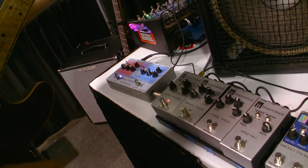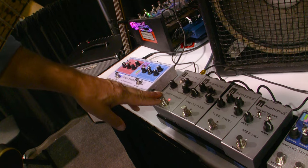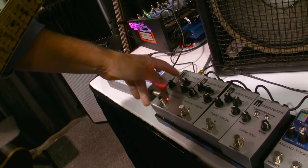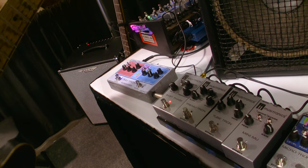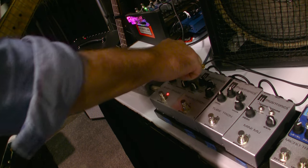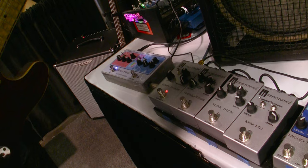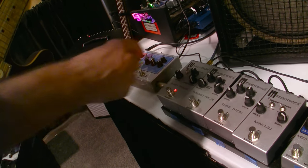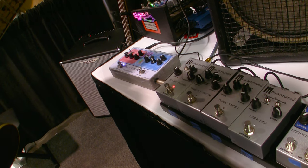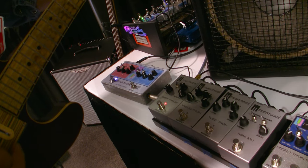And then finally, the Baby Phase. This is a replica circuit of the Phaser 2 with no frills. The only thing we added was a 4-6 stage phase to make it more friendly for overdrive. Rate control — it's got that deep, clean Neutron feedback. You still hear the string noise, you hear the guitar, you don't lose it. The headroom is amazing. There's no noise, you don't lose it.